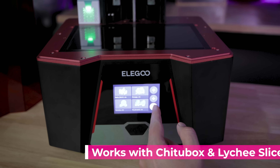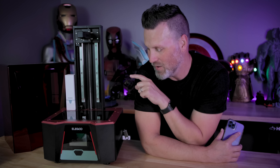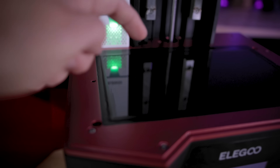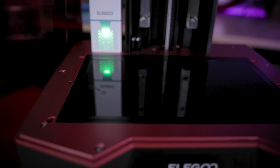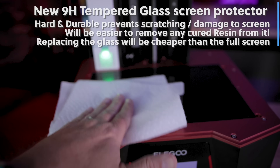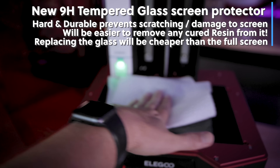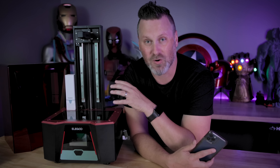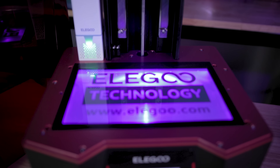It's not only a larger build volume and 8K display that's changed — there's now a built-in screen protector. Based on user feedback, they've added a piece of 9H tempered glass sitting on top of the new screen. It's not only hard but also durable, so if you spill resin on it, it's much easier to clean off and replace without damaging the actual screen. You'd only be looking at replacing a piece of tempered glass, not the full screen component.